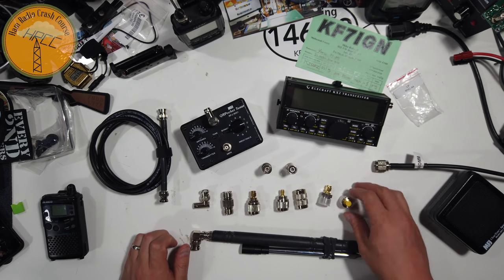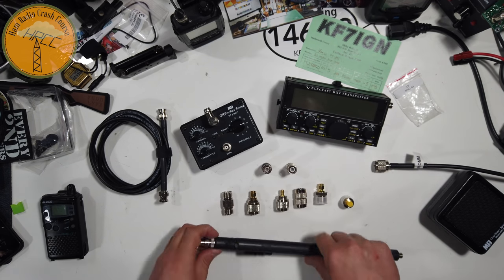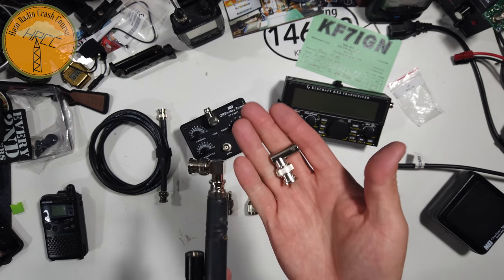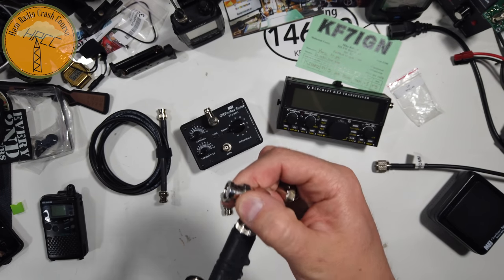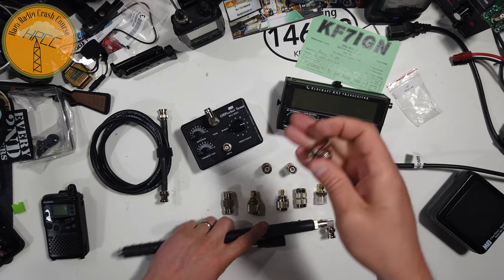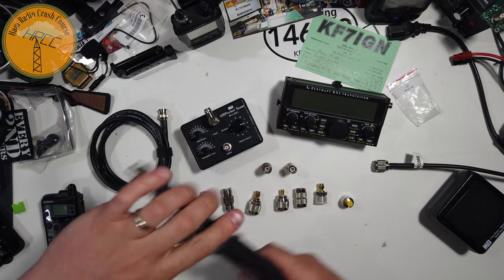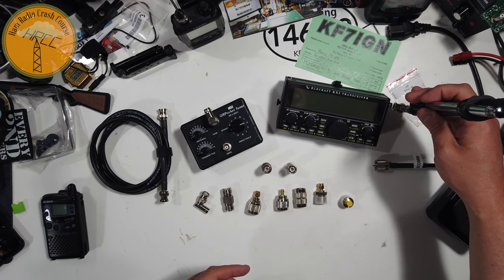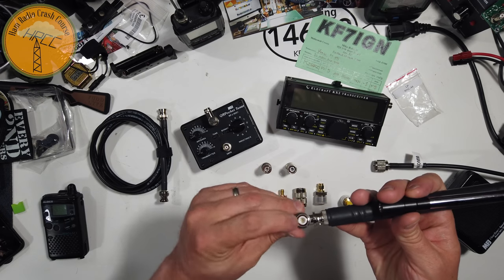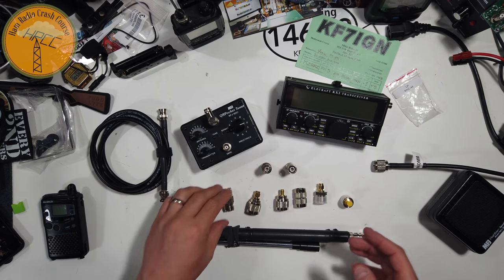In front of me is a series of different adapters and connectors. This is a right angle — this is a cheap right angle, and this is a beefy right angle that I got from HRO today. You can see the difference just looking at them. The HRO one has a really nice, smooth turn and doesn't flex nearly as much. The cheap one is real wobbly. When you're connected on the side of the radio like the KX-2 with the bipod down, having a rigid connection that locks in tight into that BNC is helpful — it makes it more secure and less wobbly.